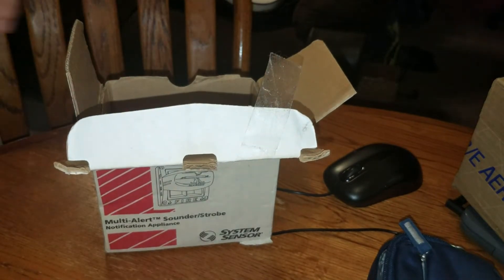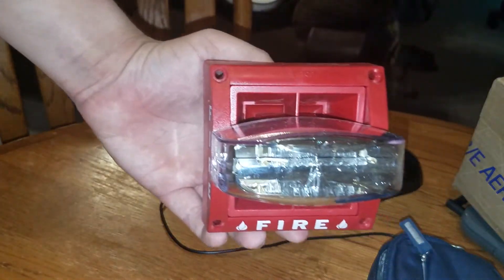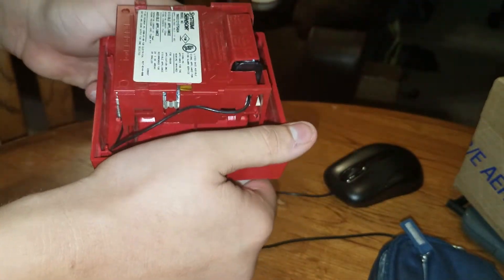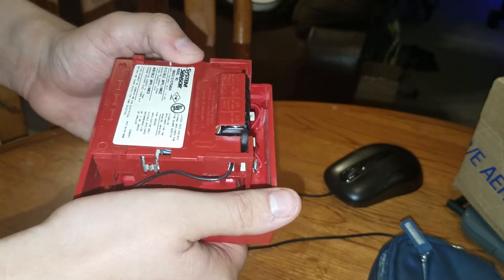Oh-ho-ho-ho-ho! Surprise, surprise, guys. It's the System Sensor Mass. I have a System Sensor Mass. This is the Mass 12-15-75-80A.